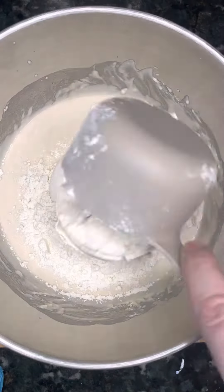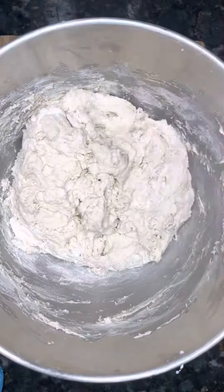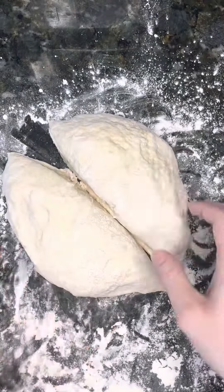Then you want to add in three and one third cups of bread flour. After that, fold it all in until it turns into a dough. On a floured working surface, take your dough and knead it for just a few minutes until the dough bounces back.